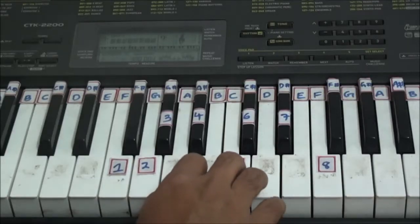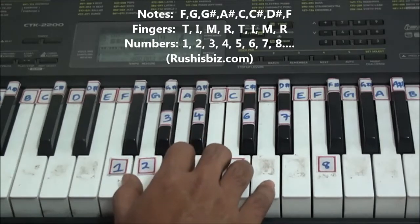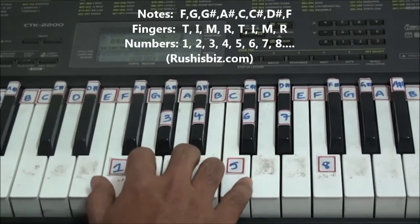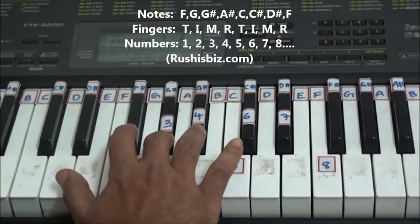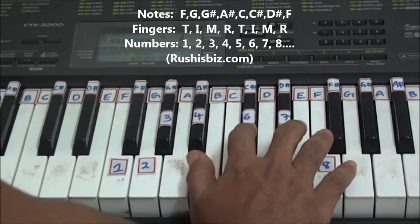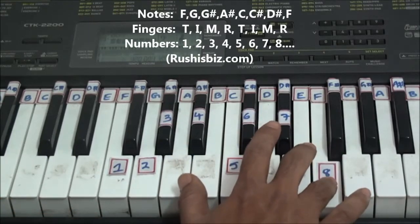Hi everyone, welcome to the show once again. Today I am going to explain how exactly to use your right hand for a single octave F minor scale. In F minor scale, F is the first note, G is the second note, G sharp is the third note, A sharp is the fourth note, C is the fifth note, C sharp is the sixth note, D sharp is the seventh note, and finally F is the eighth note.